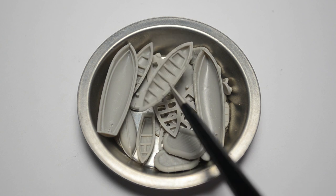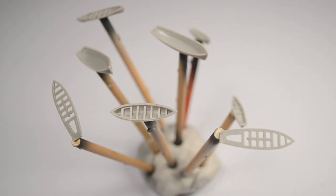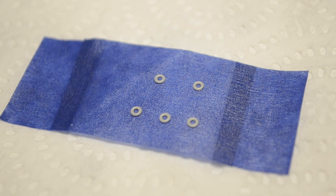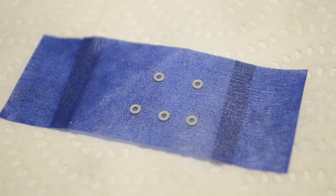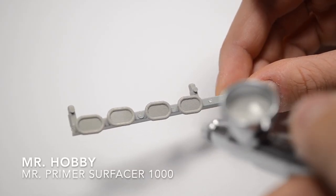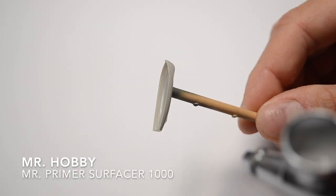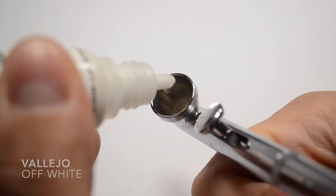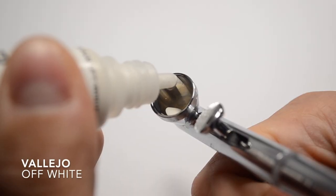What would a warship be without lifeboats? I have cut them out and prepared them for painting. I will also add some lifeboats from another kit. Of course I coat everything with primer first.